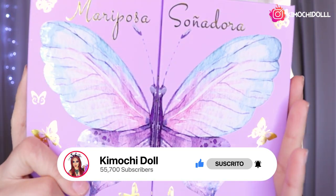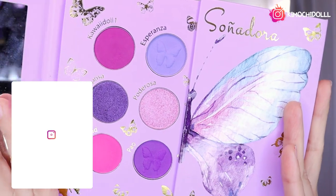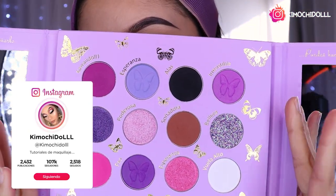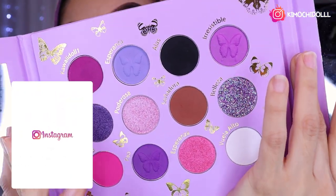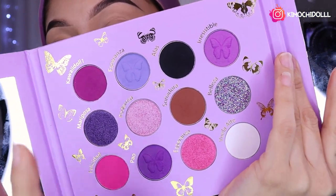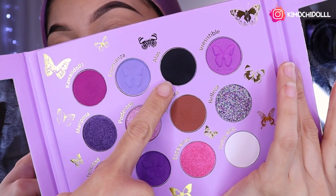Voy a estar utilizando hoy la paleta de Pao. Espero que les guste este look. Voy a estar utilizando la sombra negrita chicas. El link de la tienda donde pueden adquirir este producto está en la cajita de información. Tienen código de descuento que es Kimochi para cualquier producto.